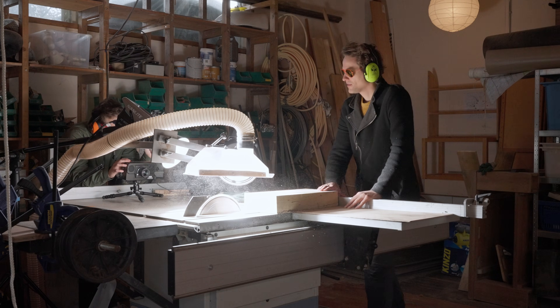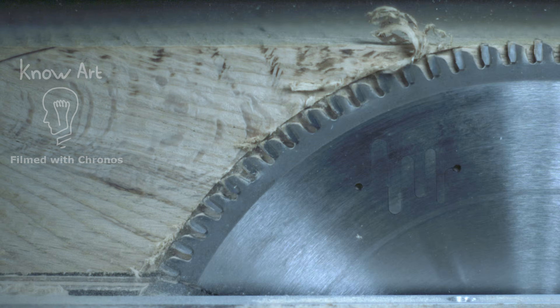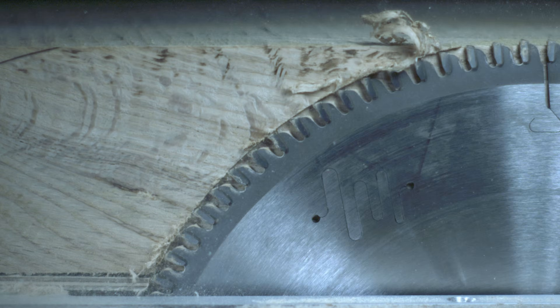After some tries and recalculations we got this shot. So as you can clearly see, the gullets are nowhere near filling up. So that's not the reason why saw blades with many teeth cut slower.